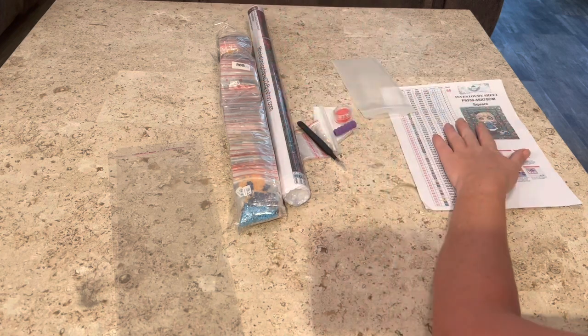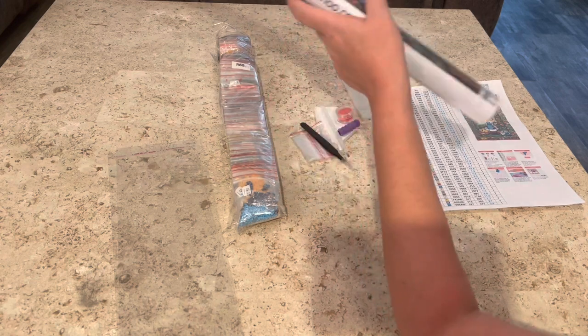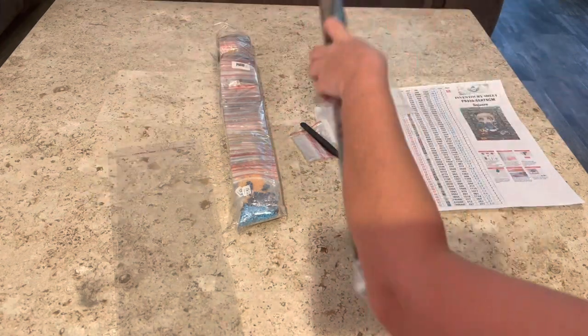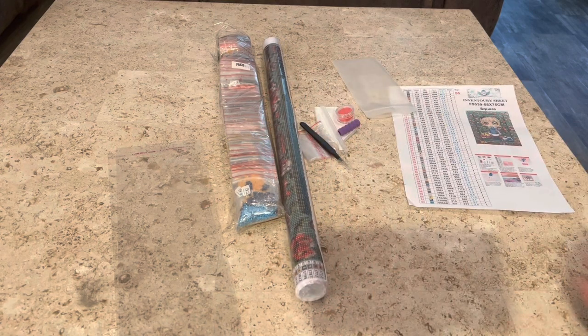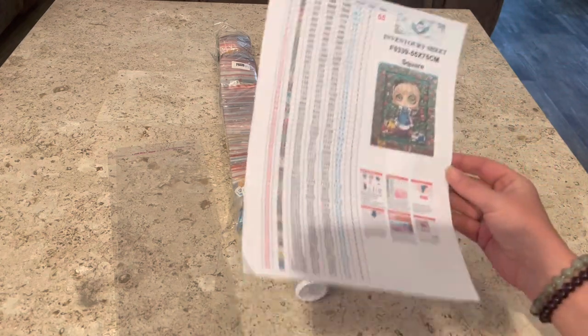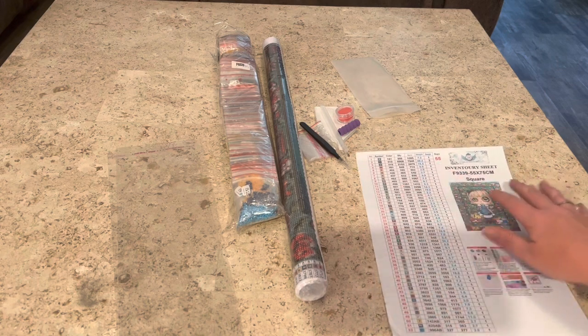So quickly before we get into this, this comes from Rhinestone Goddess Creations. Of course, the artwork is the lovely Shae J Read. Everything that you will get in a Rhinestone Goddess canvas — you will get an inventory sheet. She has now also upgraded to sticker sheets, so you will get this inventory sheet as well as a sticker sheet for all your labels.